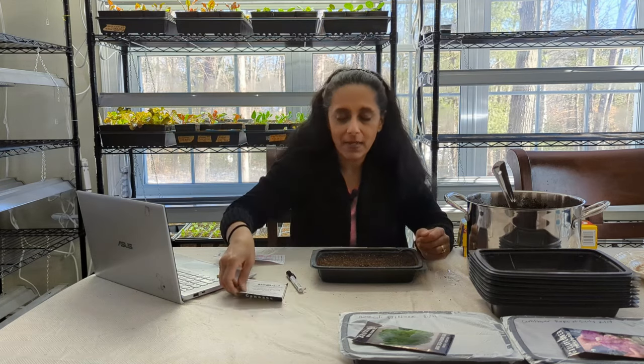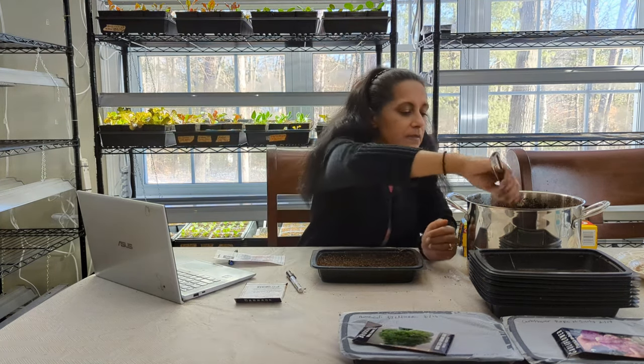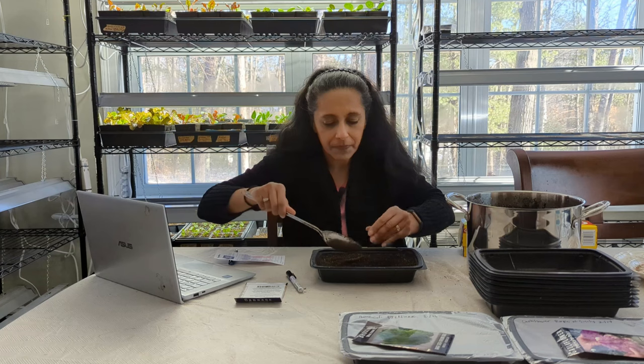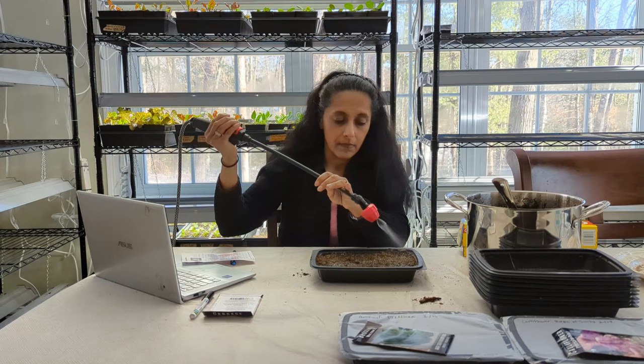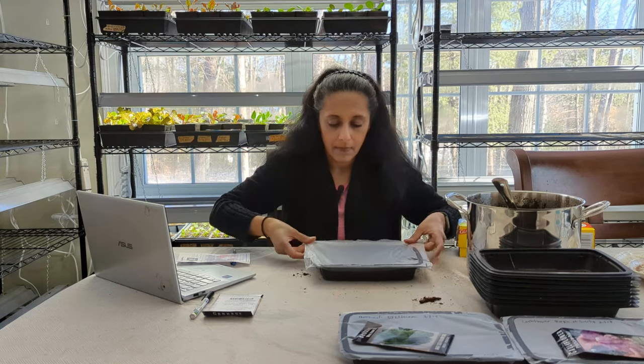It says 6 to 12 hours of full sun, which is true for almost any vegetable plant except maybe lettuce and a few others. That's very important when you're doing your vegetables and starting them from seed and planting them outside. We've got our brassicas planted — I'm very excited about this. What I plan on doing is putting these on a heat mat.